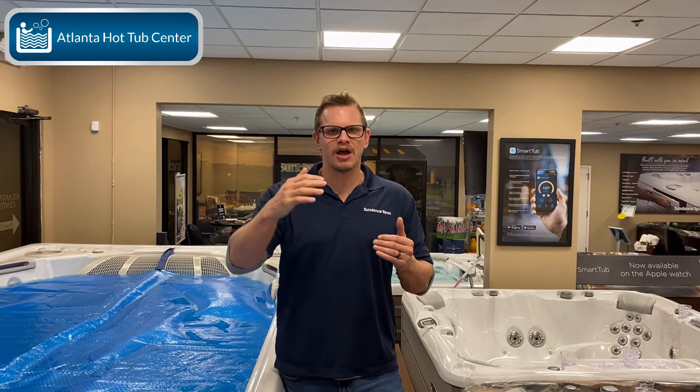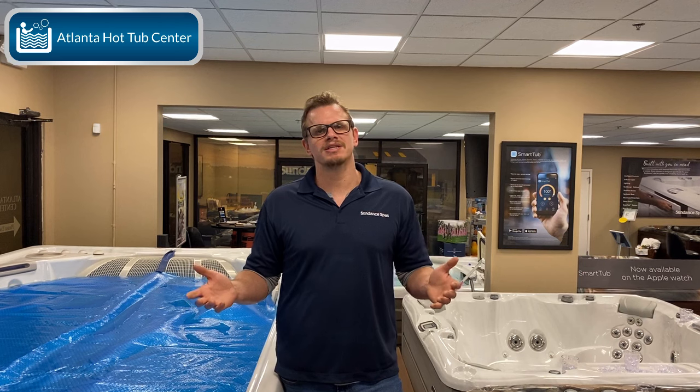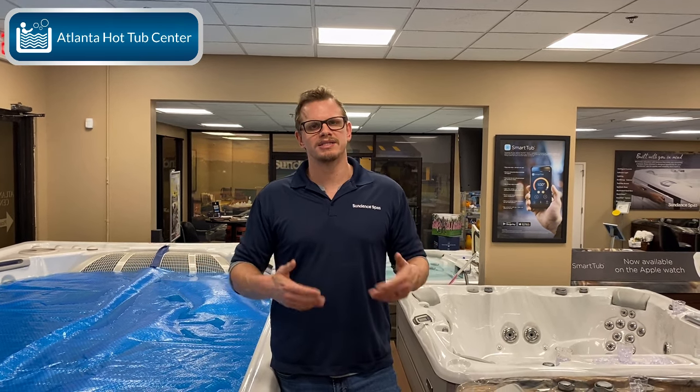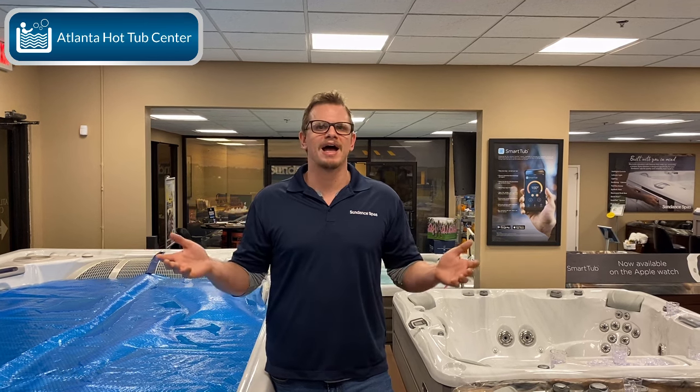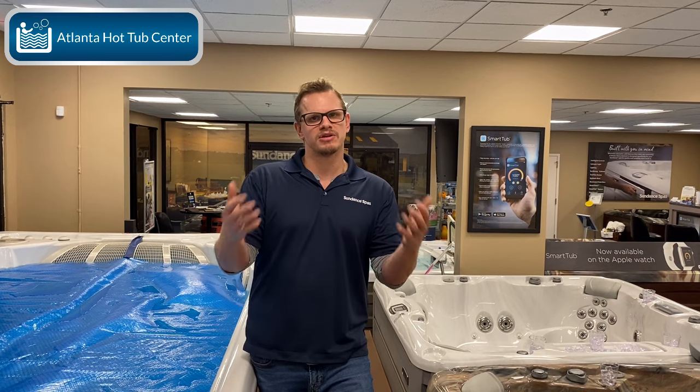You start to see a wave in the shell — it warps a little, you start putting pressure on plumbing, and issues arise. The idea is you eventually throw it away and replace it. This is most of your internet stuff: Costco, Sam's Club, Home Depot, Lowe's, a lot of internet suppliers, and carnival guys that come into town to sell swim spas — that's all non-self-supporting shell. It's not a bad tub, but it's important to understand what you're getting so your expectations are met.